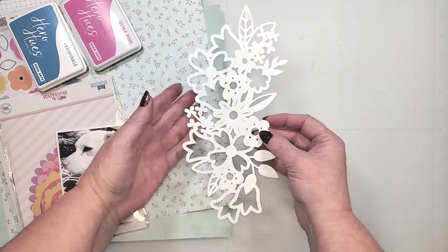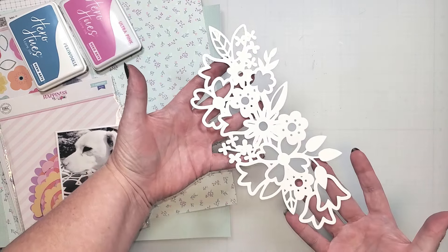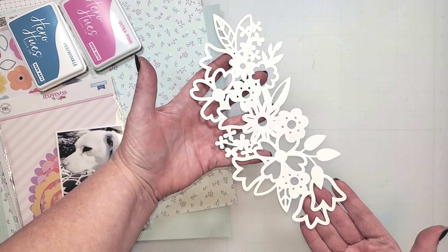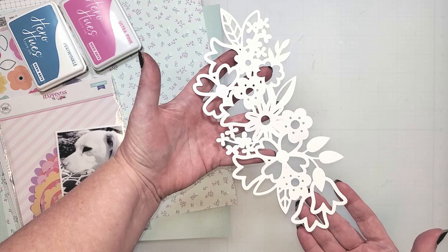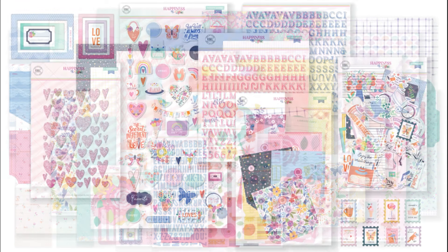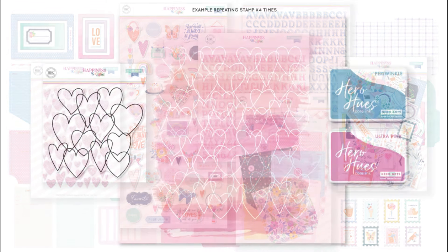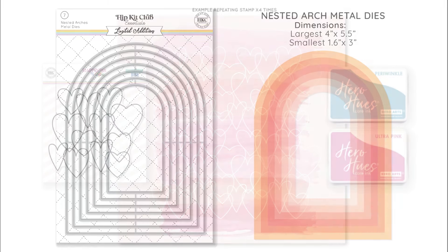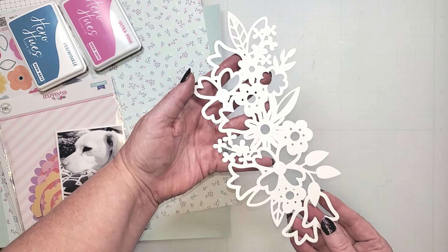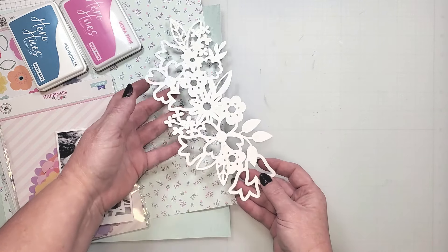I will be using this spring floral cut file from Hip Kit Club. As you can see, it's not a complete wreath, but I'm going to show you how you can create a wreath-like look with this image. Along with the cut file, I'll be using the main kit, the embellishment kit, the inks in the color kit, and the nested arches die. I'll list all of the items in the description below, along with a link to the cut file.